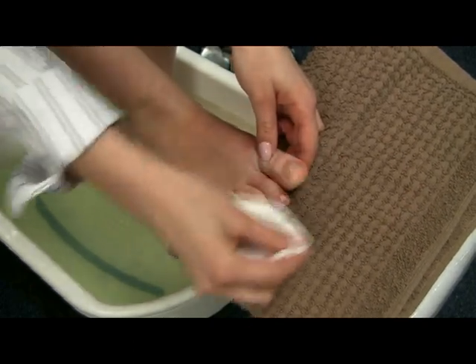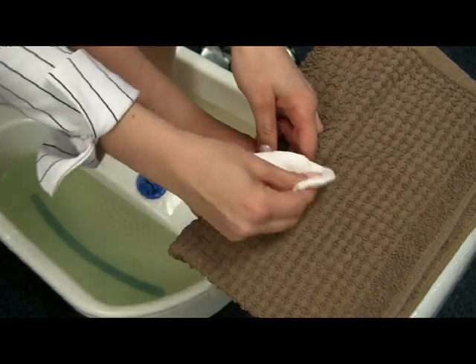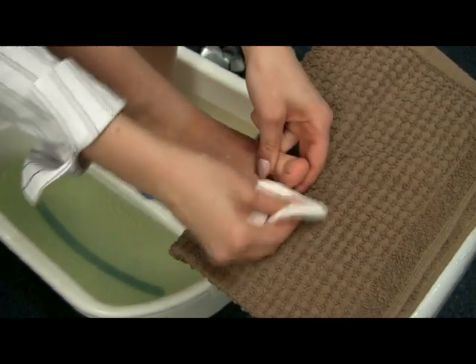Basically just have a little chair in front of you where you can place your feet and put a towel on it so that it's easier to work.